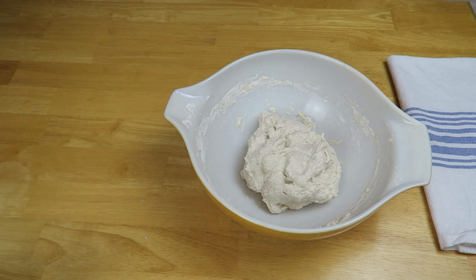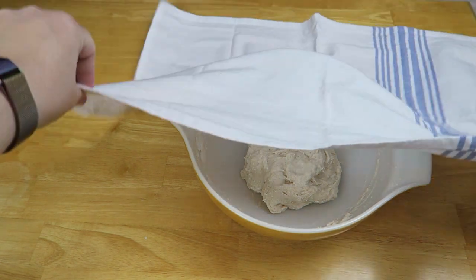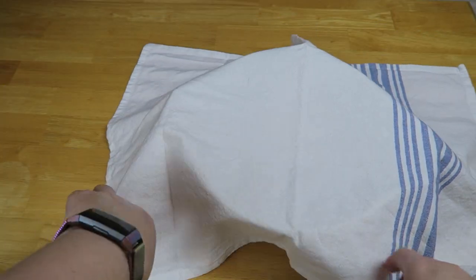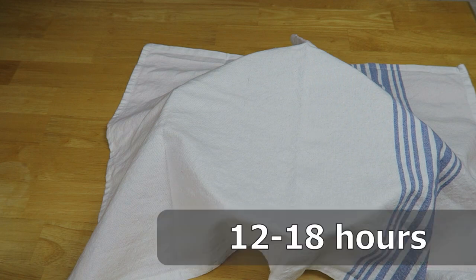Now you just want to leave this on the counter. Cover it with a linen towel — don't use terry cloth because the fibers can get in the dough and it can also stick pretty easily. You want to leave that covered for about 12 to 18 hours until it has at least doubled in size and the surface is bubbly.